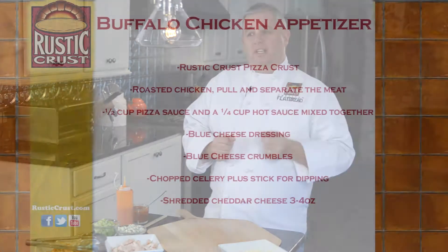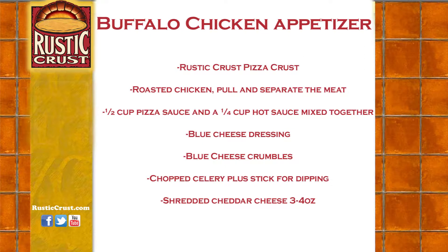Here's what you'll need for the Buffalo Chicken Appetizer: a Rustic Crust pizza crust, roasted chicken — pull and separate the meat — a half cup pizza sauce and a quarter cup hot sauce mixed together, blue cheese dressing, blue cheese crumbles, chopped celery plus sticks for dipping, and shredded cheddar cheese, three to four ounces.